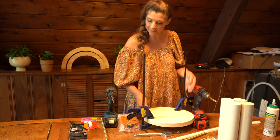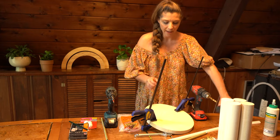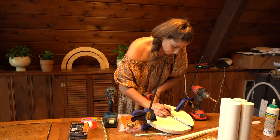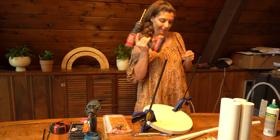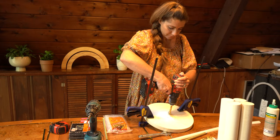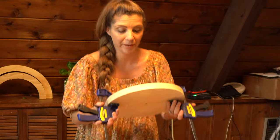Now I just need to find my center point so that I can drill my hole. Now I'm going to flip it over.